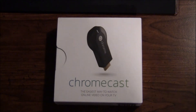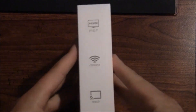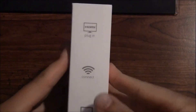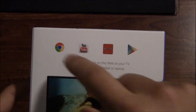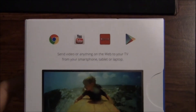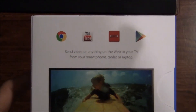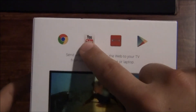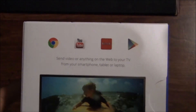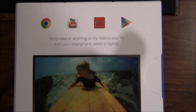I want to get it unboxed and then do a full setup, much like my Google Nexus Q video from last summer — oddly enough, just about a year ago. It plugs in via HDMI, connects to Wi-Fi, and then you can watch. The apps supported right off the bat on your Android phone, Android tablet, and even just Chrome browser on your Mac, PC, iPhone, or iPad — YouTube has a built-in button, Netflix, and Google Play. So you can send video or anything on the web to your TV from your smartphone, tablet, or laptop.